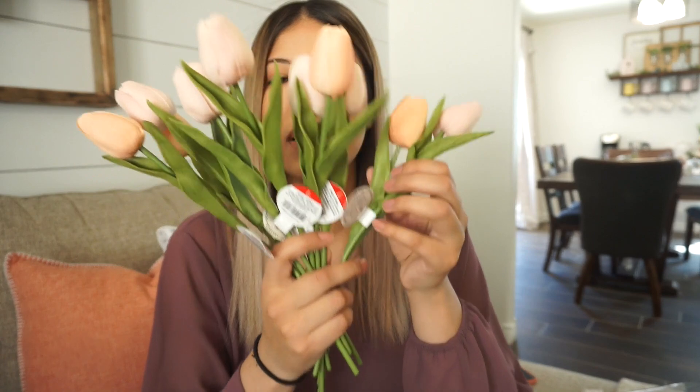From Target, when my state declared shutdown, I did a quick trip for milk, bread, and groceries, and I found these — a dollar each — and I got 10 of them. Let's get right into it! I hope this gives you guys some inspiration to just go through your own storage and decor that you already have. We don't have to go out — stay inside, stay safe, we can have fun with what we already have or do some online shopping.